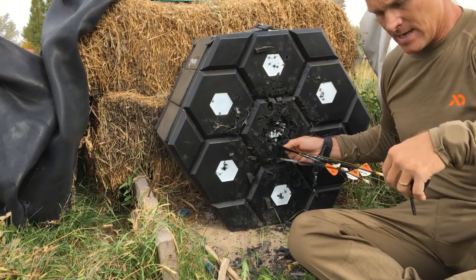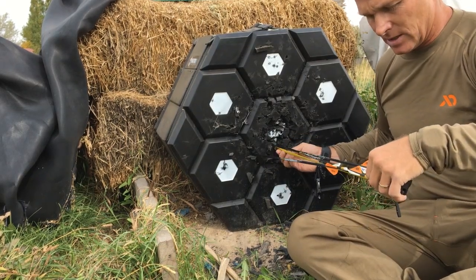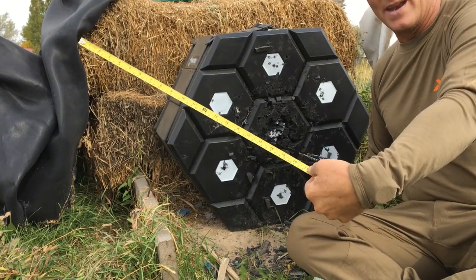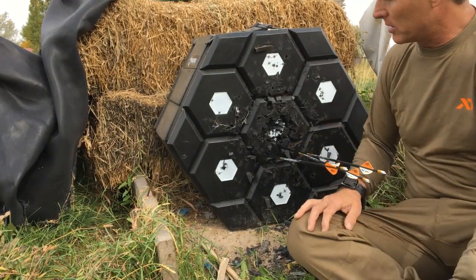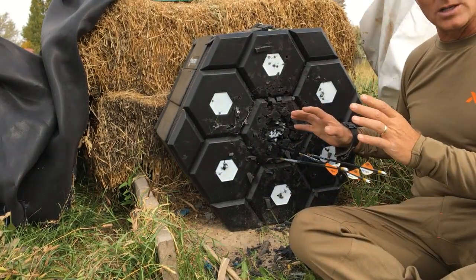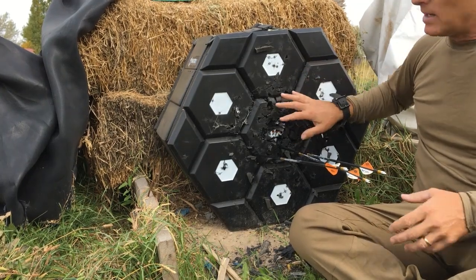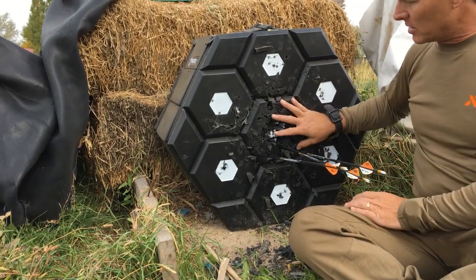I was getting roughly 23 inches of arrow sticking out earlier in the test — that's usually what they average. Right now I'm getting about 20-21 inches, so I've got a couple more inches of penetration to be clear. I did the first half of the test on the other side of this module and the second half on this side.